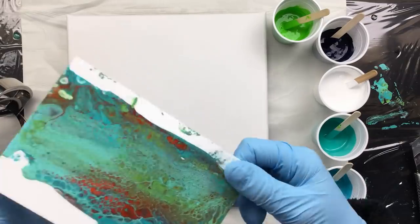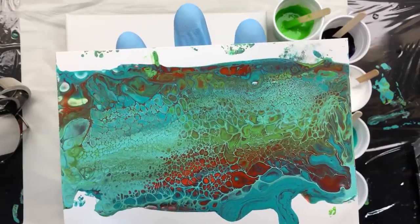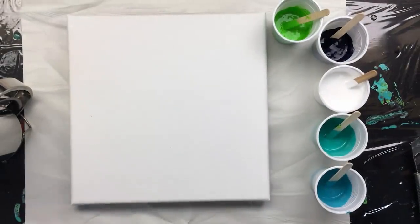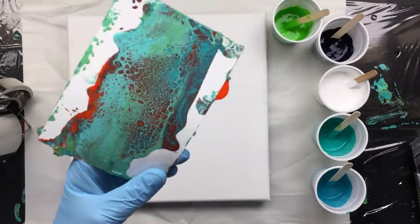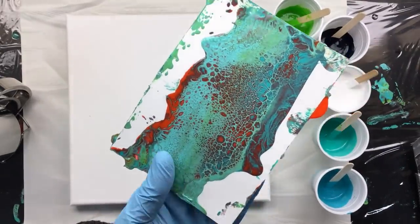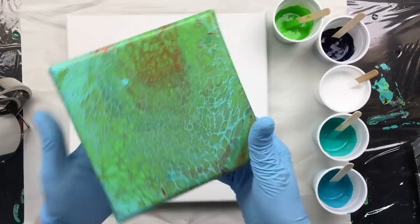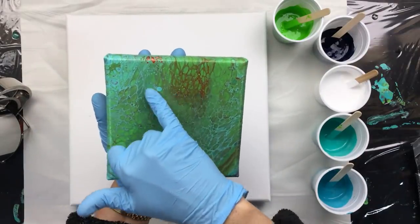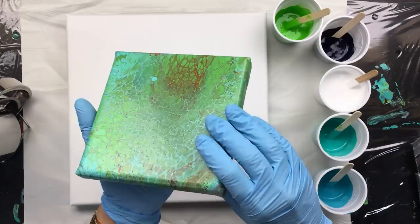Here's another one — see that nice shine on it? You can cut these little poured paper pieces out and put them in a multimedia piece. The nice thing about making jewelry is that you have a unique piece because no one can do this again — you can use the same colors but you won't get the same pattern. Let me get in close so you can see how it stays exactly like it was yesterday.